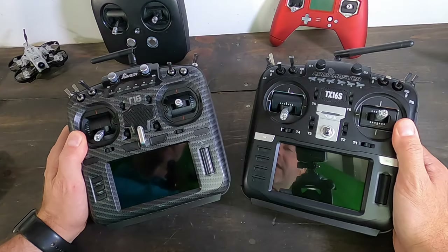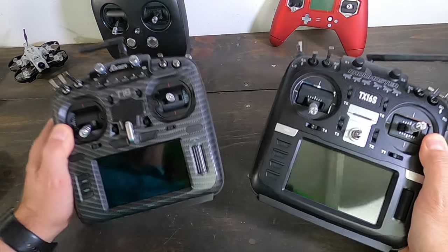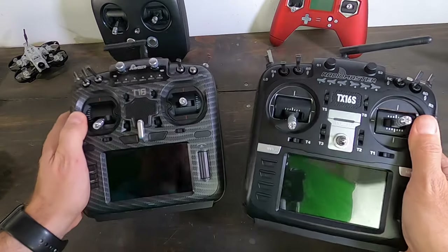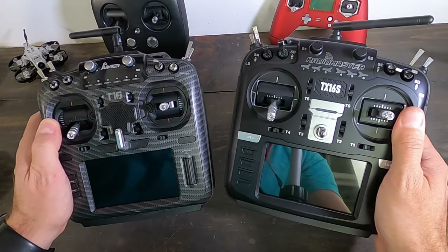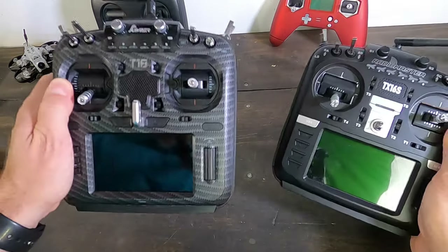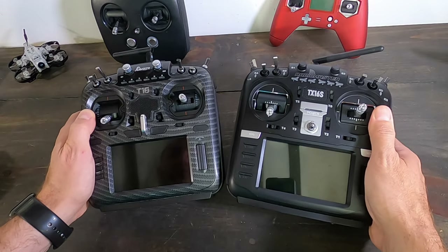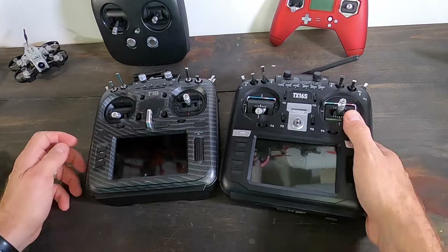Let's talk about these two radios — the RadioMaster TX16S and the Jumper T18 Pro. They're very similar in look, size, shape, and feel. RadioMaster and Jumper were once the same company, but RadioMaster went their own way and Jumper decided to keep producing products. I've already released a video on the RadioMaster, so if you want an in-depth look at that one, go check that out.